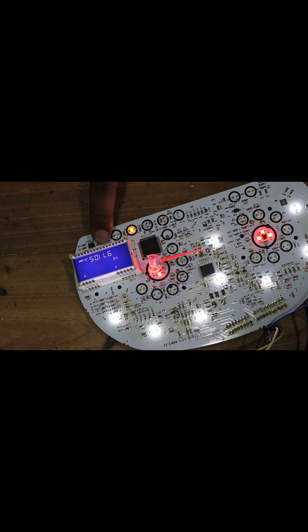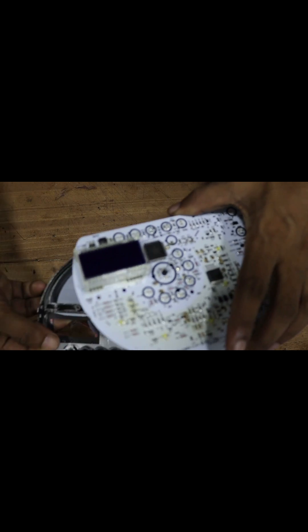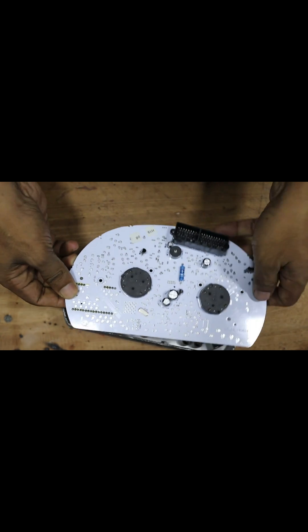Now you can see that the distance meter is functioning properly and no longer behaving like a demo. The issue is nearly resolved. We can confirm this by reinstalling the meter into the car. Carefully reinstall all parts of the car speedometer, paying special attention to the connections.